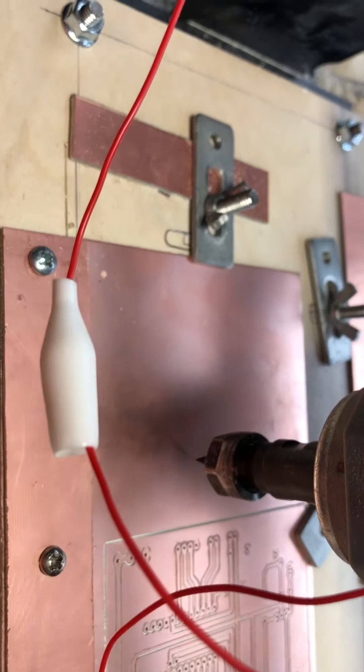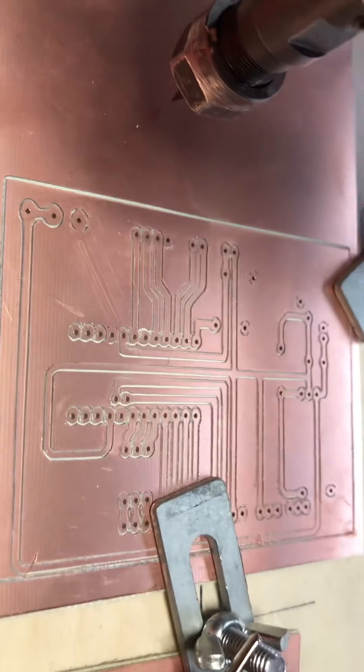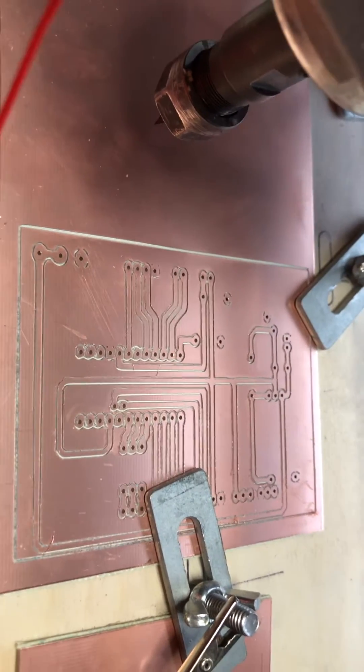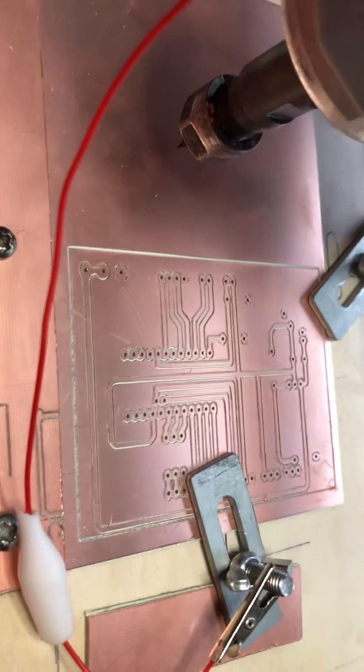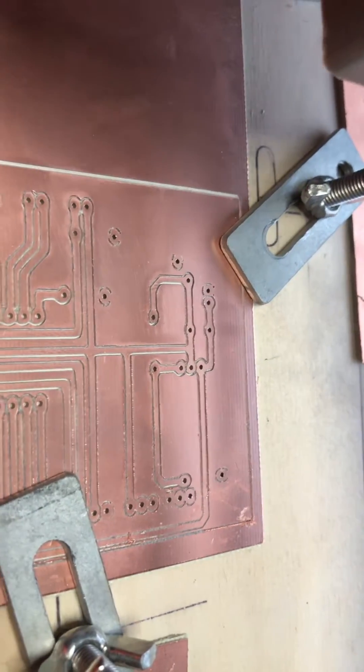We'll see what it comes out like. It's perfectly acceptable. I've held it up to the light and I can see light through the tracks and around the pads. So it's a perfectly viable PCB.